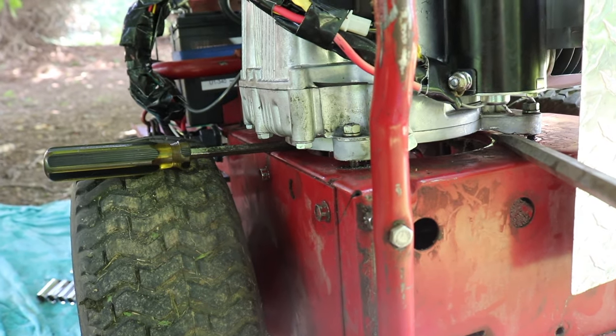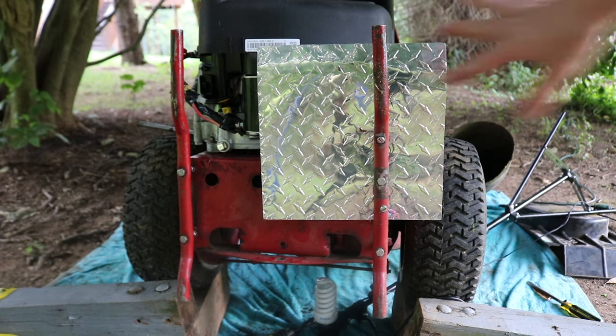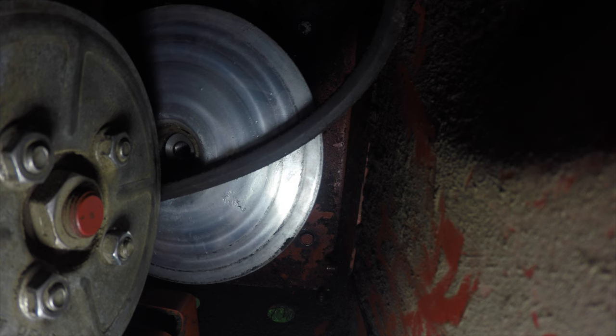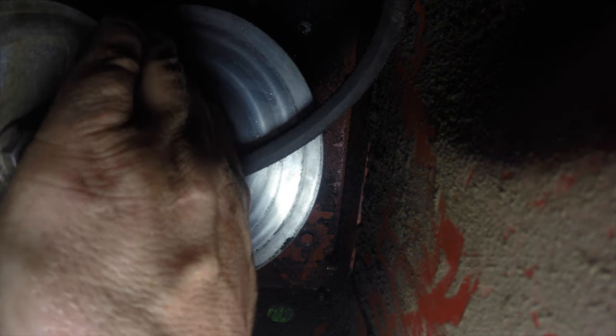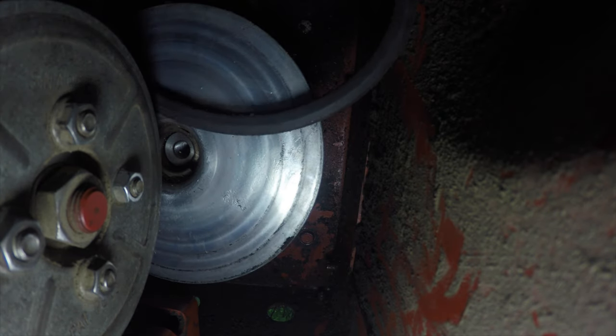Now I can just reach my hands under there and pull the belt out. In case you're wondering, this is a custom heat shield that I made. In order to get the belt you have to reach your arms up under. What I do is I gently push down on this and rotate it forward — see how I'm spinning it? I spin it and the belt just comes right out, just like that. It's real easy that way.